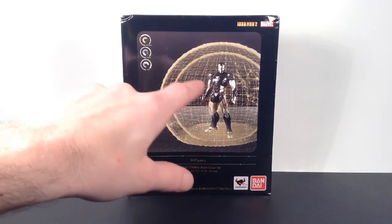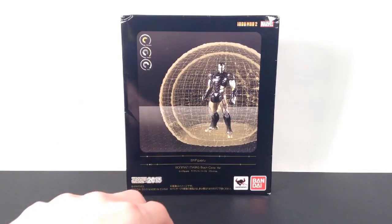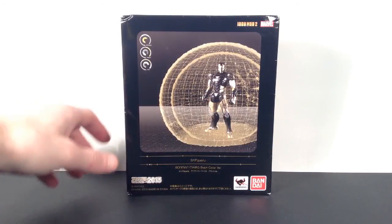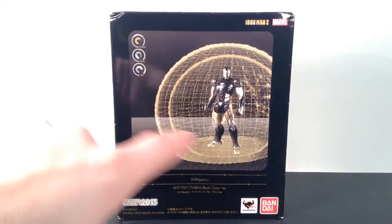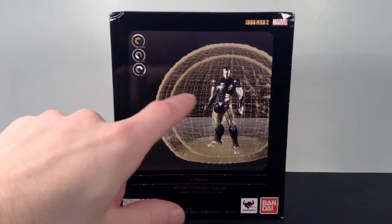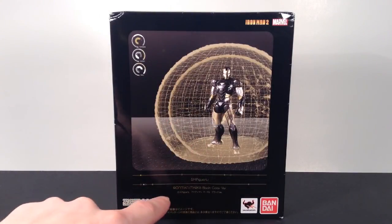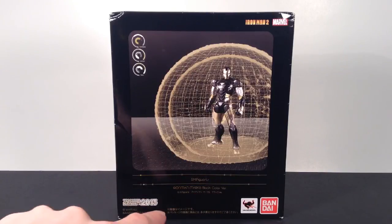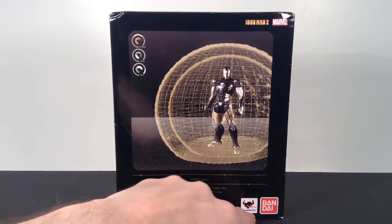There is also the normal version where the black is instead red, and this one has a different, lighter gold. The packaging is also in a different style — there's no window to show the figure. It just says 'Iron Man 2' and 'Marvel' on the front, with a picture of the figure. It says S.H. Figuarts, Iron Man Mark 6, Black Color Version, Tamashii Nations 2013.